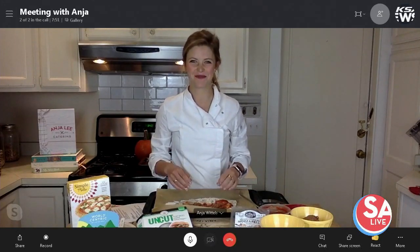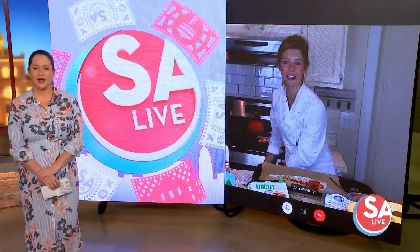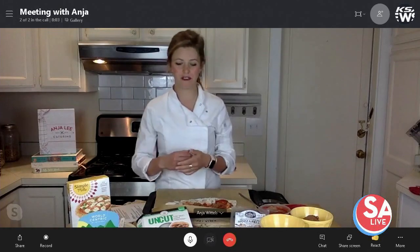So that piece of dough, is that almond based? It is almond based. Yeah, it's gluten free. It's not made from regular flour or regular wheat. So it's really good for you.